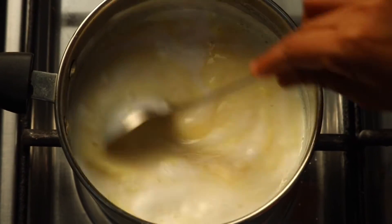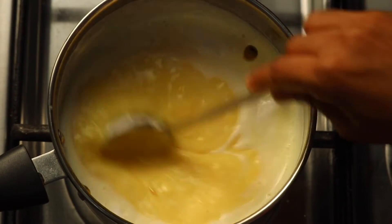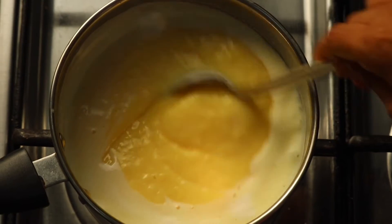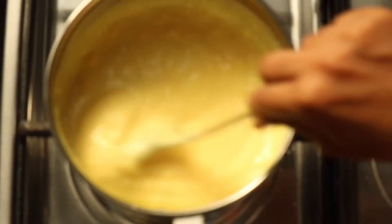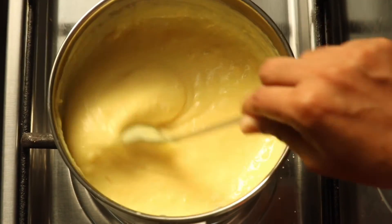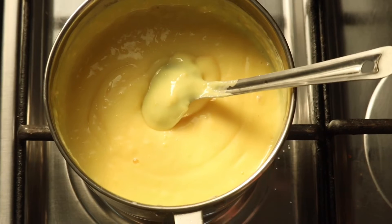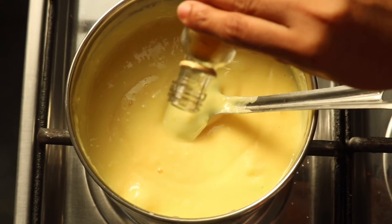We will add the paste in the pan and cut it. It will be thick. We will use a thick knife like this to cut it.